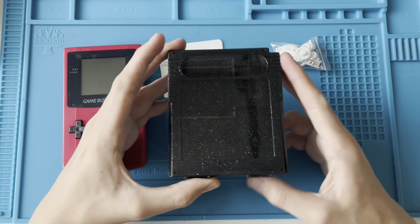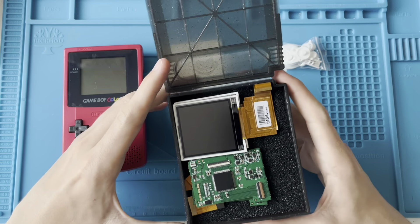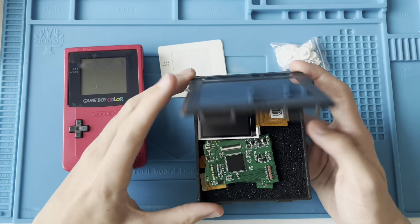I'm also going to put in an IPS screen. It's nothing too fancy — it's just the same screen that I did a few weeks ago in the clear Game Boy Color with red buttons.